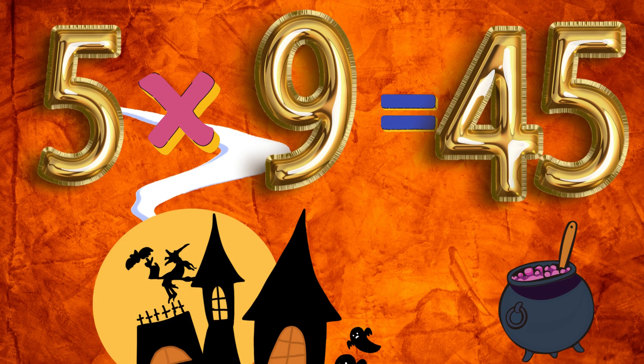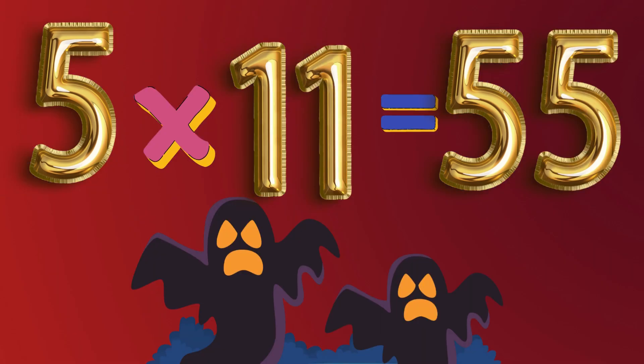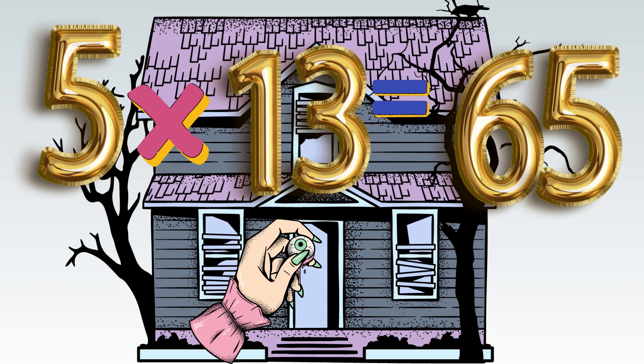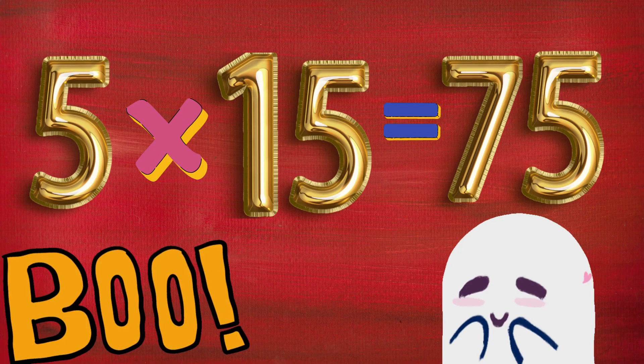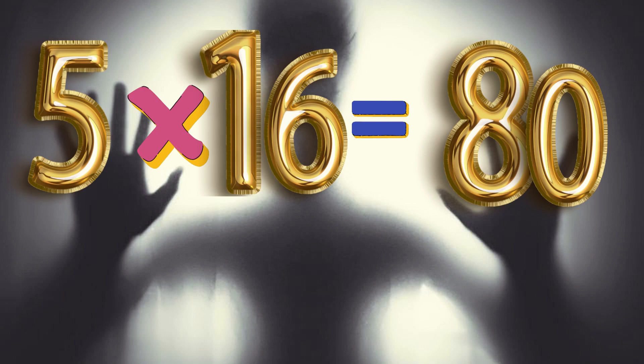5 x 9 is 45. 5 x 10 is 50. 5 x 11 is 55. 5 x 12 is 60. 5 x 13 is 65. 5 x 14 is 70. 5 x 15 is 75. 5 x 16 is 80.